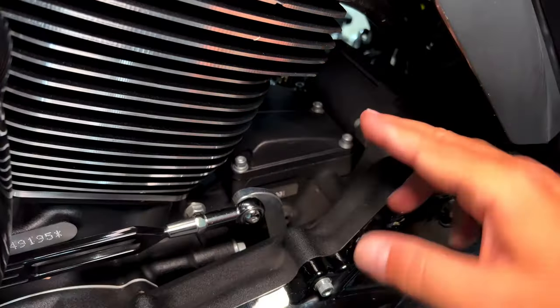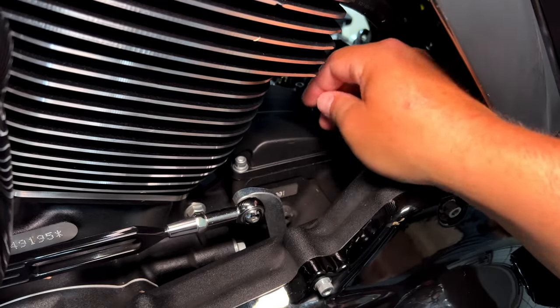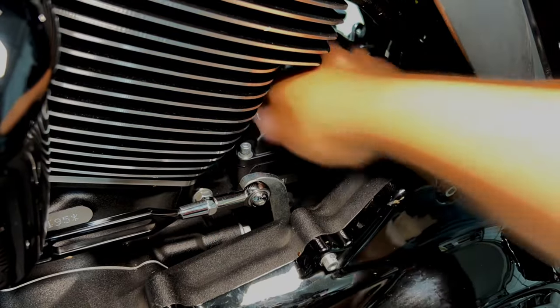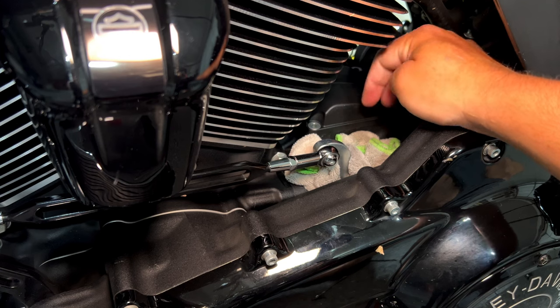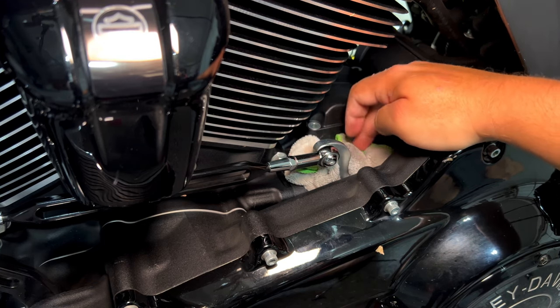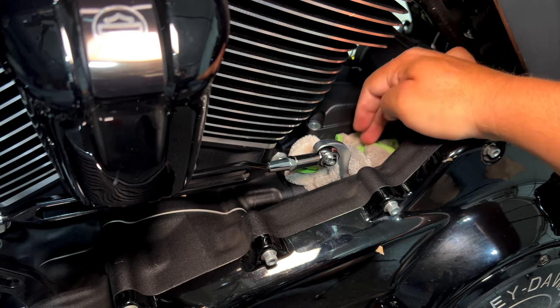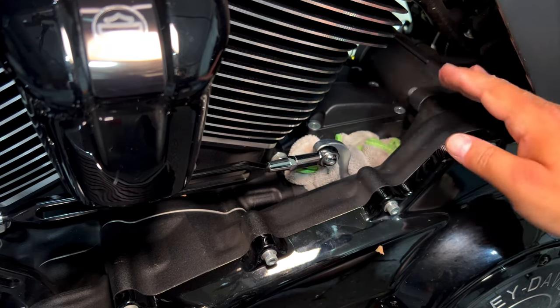If you have a Softail model, you will have the oil line in here, so you will have to disconnect the oil line. Now that we've removed the six screws, we should be able to remove this cover.